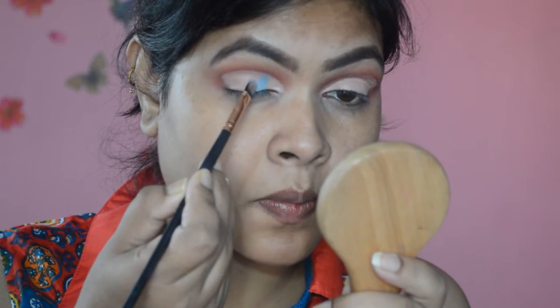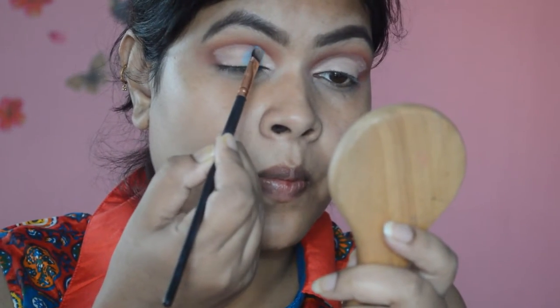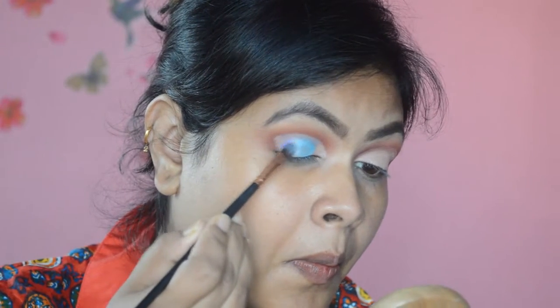If you know the name, please let me know in the comment section — but it looks beautiful. I'm placing it in the middle part of my eye with the flat brush. This eyeshadow is from Pack Cosmetics, number 22, from the Pack Pigmented range. I think this eyeshadow is best applied with the fingers, so I'm applying it to my lid with my finger.